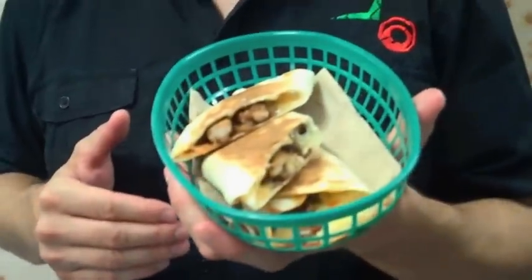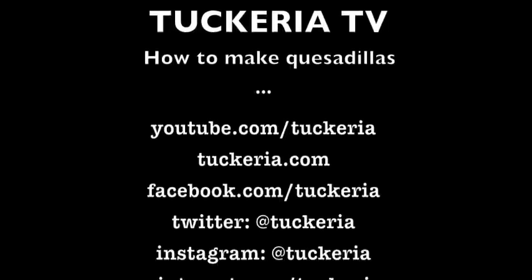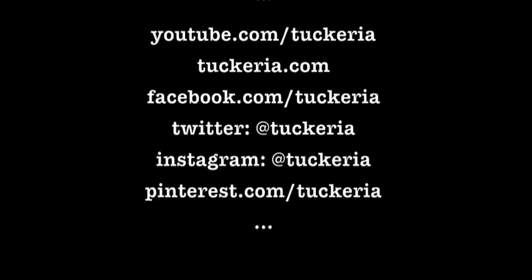And that's how we make delicious quesadillas. Try cooking them at home. Thanks so much for watching our video today. And don't forget to check out our YouTube channel, youtube.com/taqueria, for more videos on how to make delicious Mexican food at home.